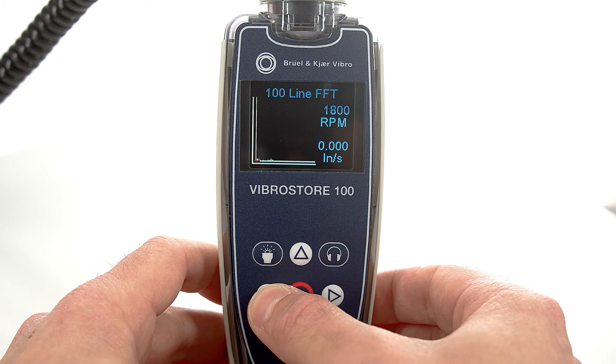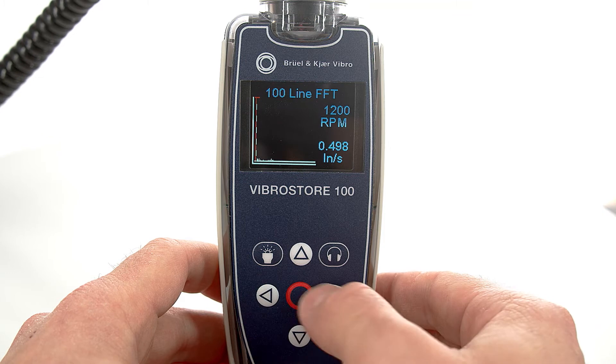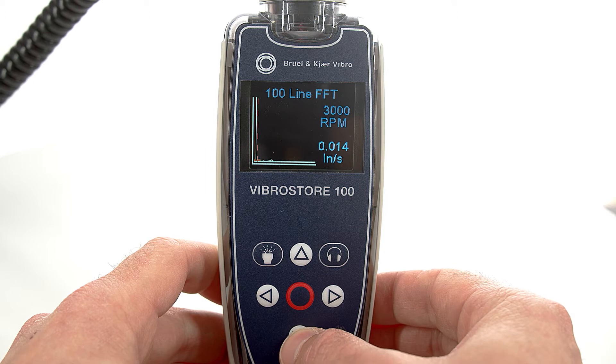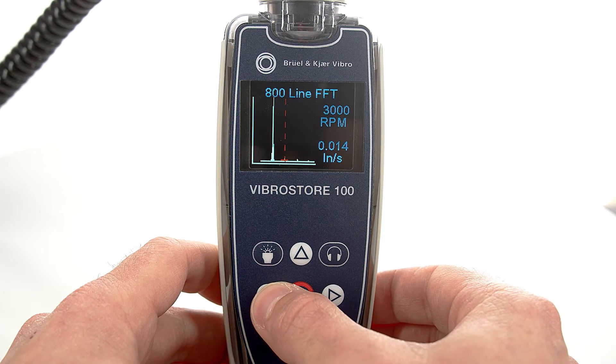Instantly view the vibration bands, either a 100-line FFT or an 800-line FFT, and navigate within the FFT by moving the cursor.